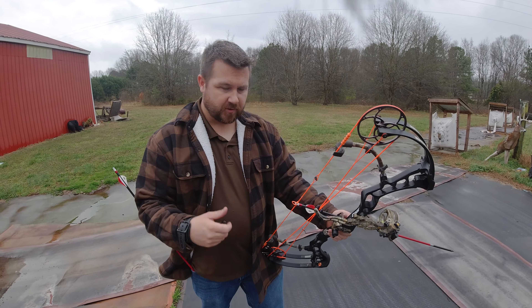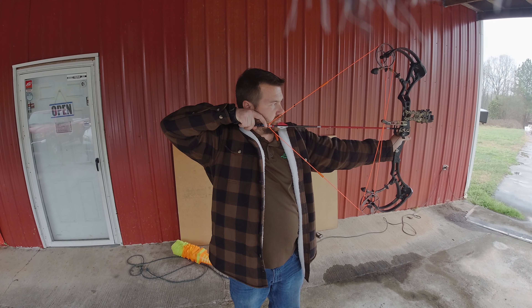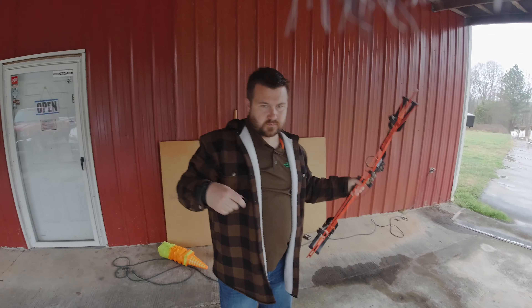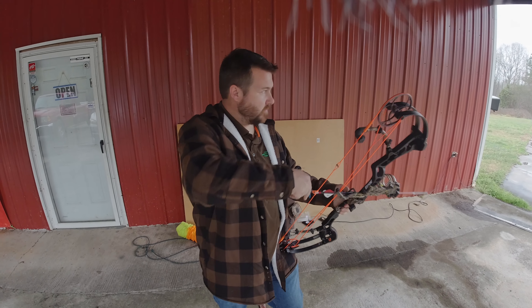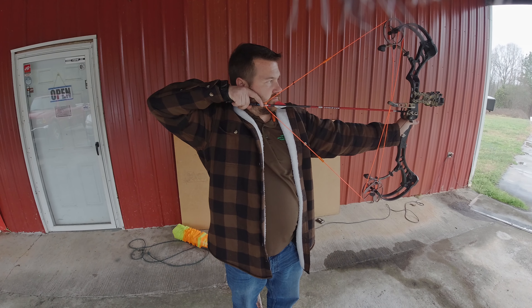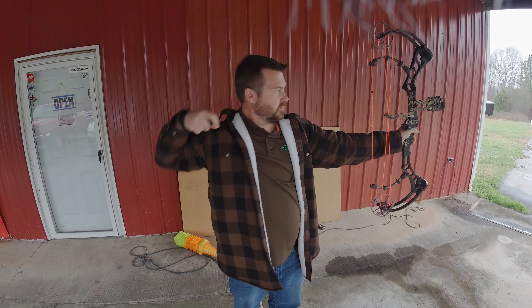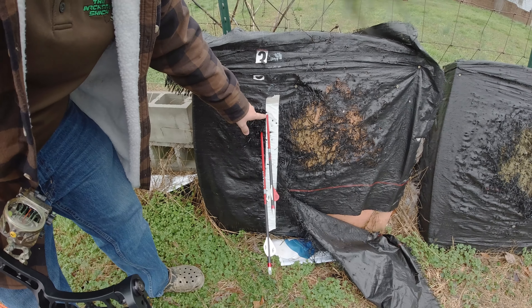That's actually touching the line. All right, so we're touching the line at about five yards, right on it. We're going to back up to about 25 and see what changes. Looks good from here. Here's our last shot at 25.